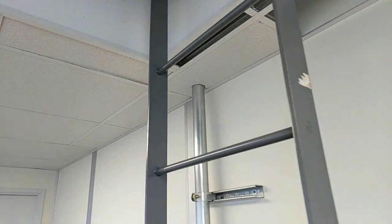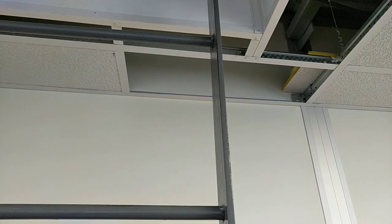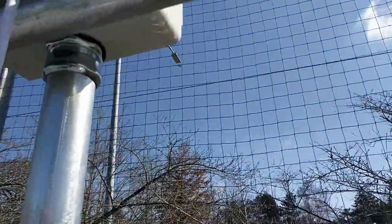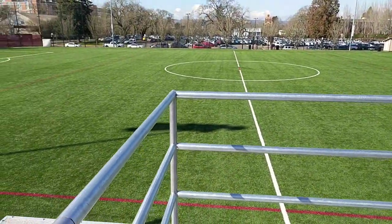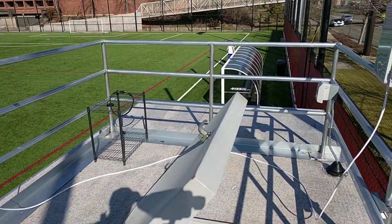You can see there's a ladder to go up to the roof — let's head up there and take a look. This is the roof of the press box. There's plenty of room for what we need. We just have one camera, but we could probably fit three up here if we needed to.